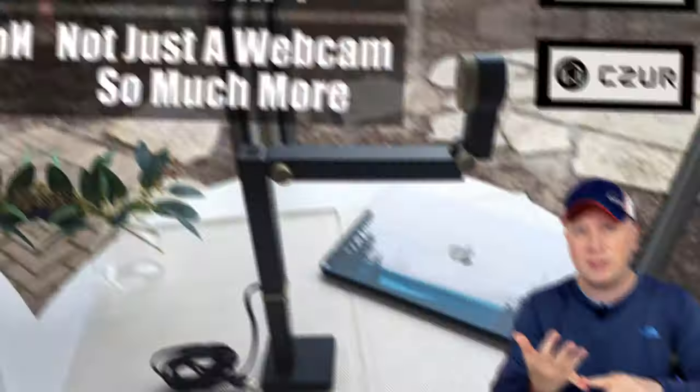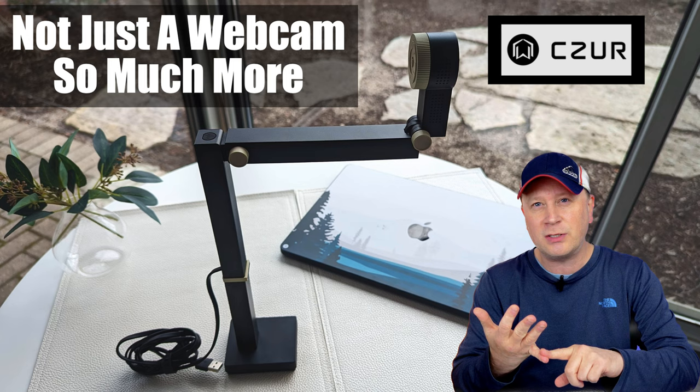A webcam different enough where I had to make a video. So today I have a webcam here that's really different enough where I wanted to make a video on this because it really helps me in my daily workflow and I think it might help you.